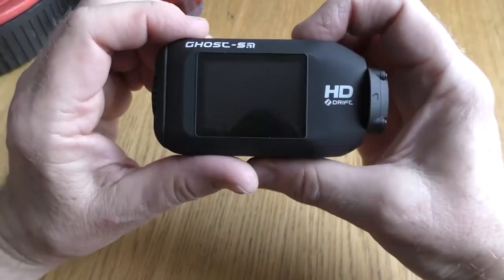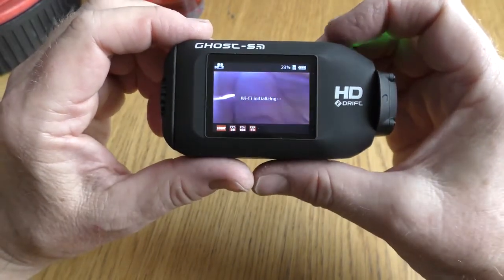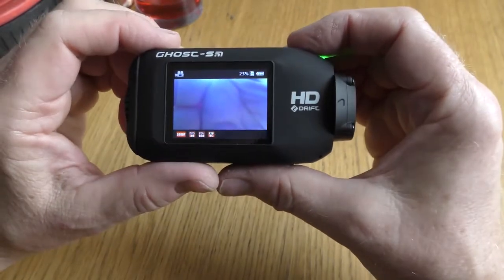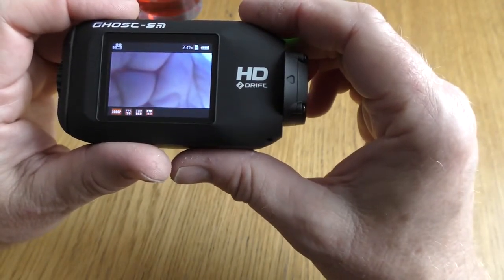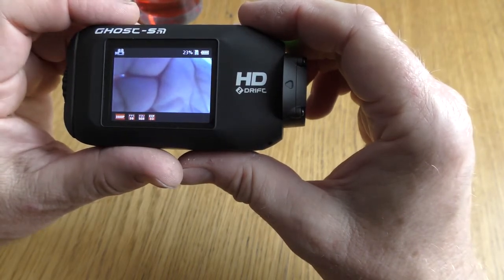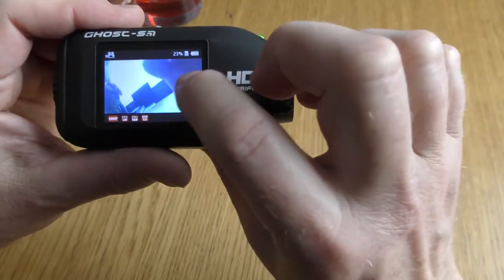I'm trying to do this sat behind the camera so it's not the easiest thing to do, but I'm hoping you'll be able to see the menus. So what happened was I had set both of these up, I would put them on the bike, get ready, and then turn them on and press the record button.